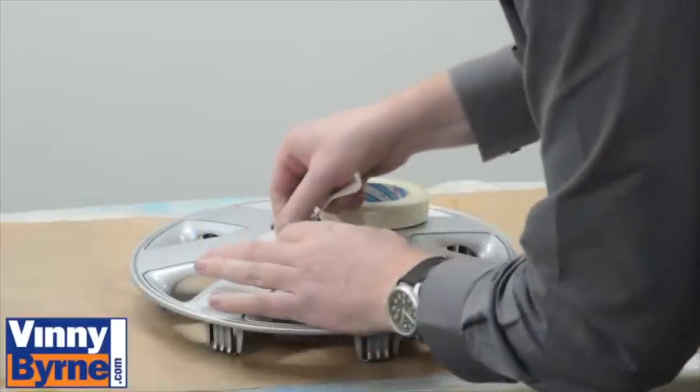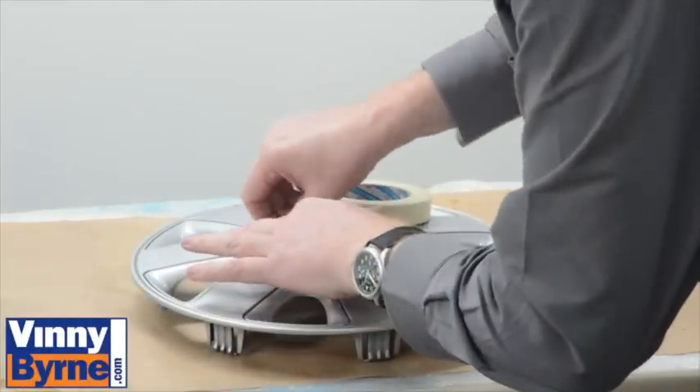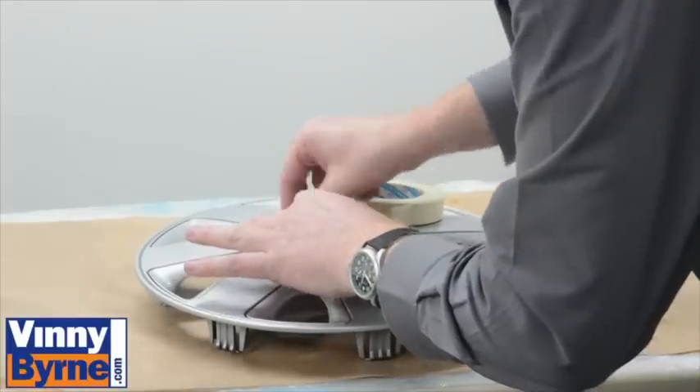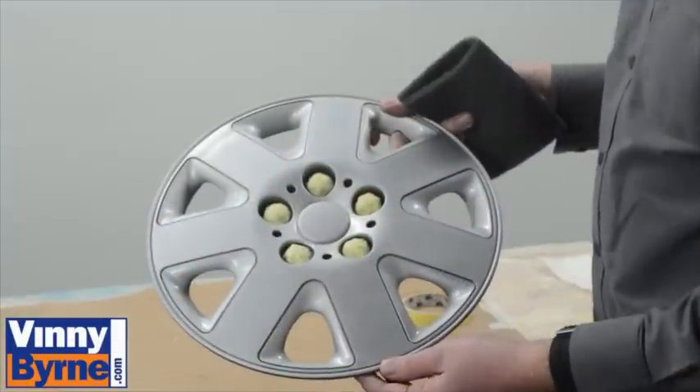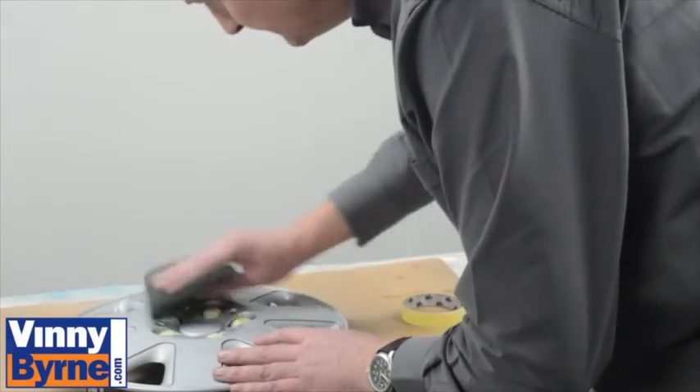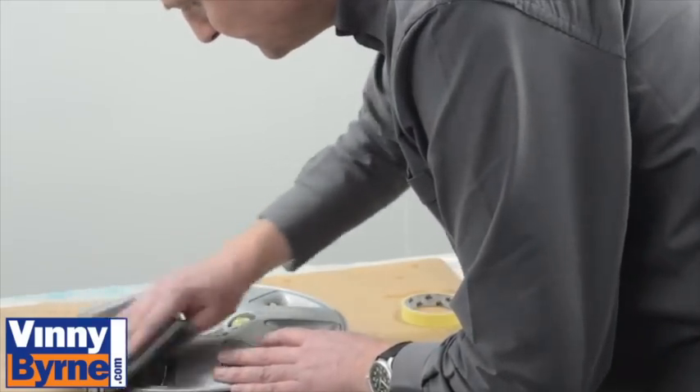Mask off all areas not to be painted. Then use a grey scotch pad to abrade the surface to be painted.